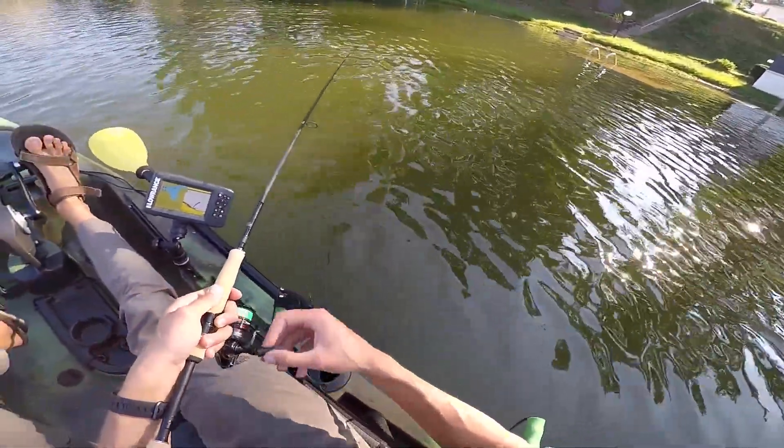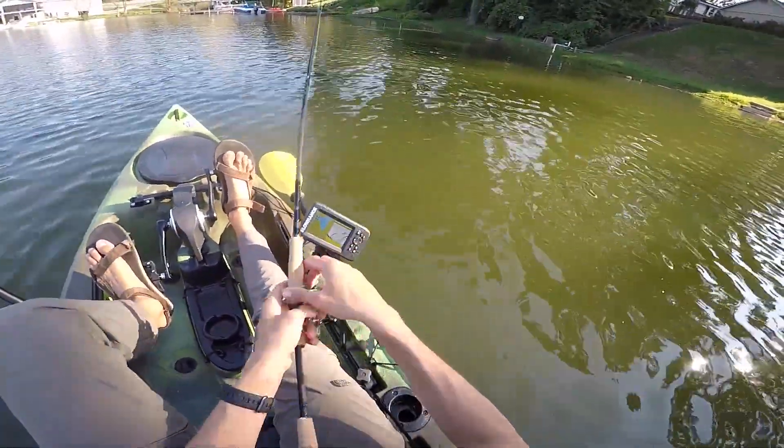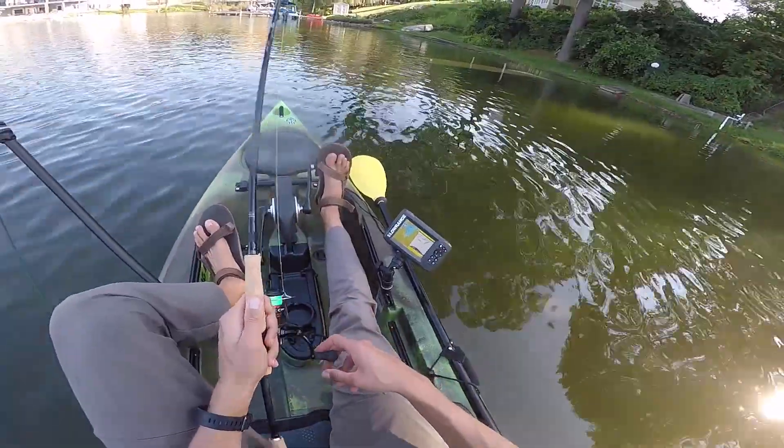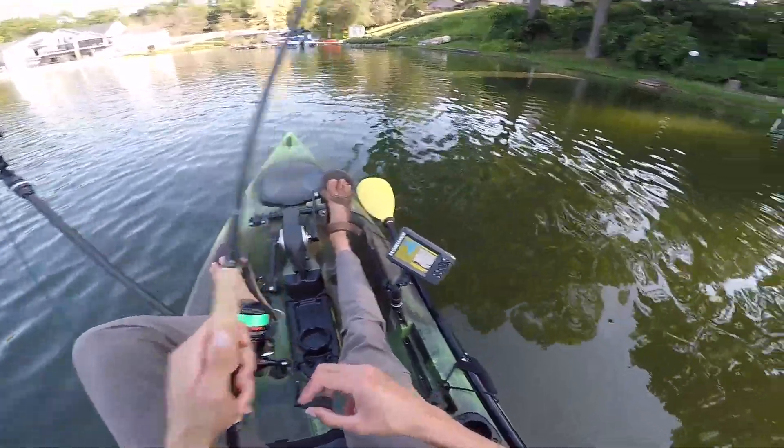I'm starting to think that maybe I should go try to find some of the deeper docks on the lake. I wonder if these ones are just a little shallower than where the fish are positioned. It doesn't seem like the bass are super active on the docks right now.